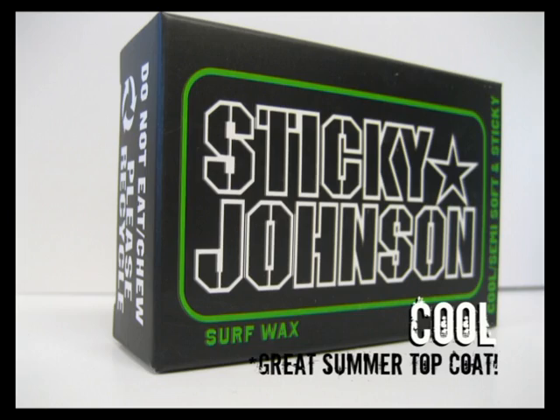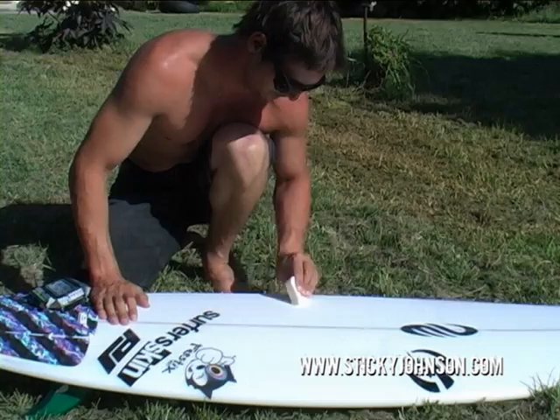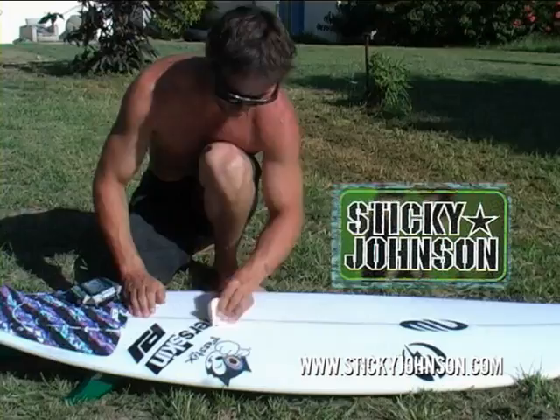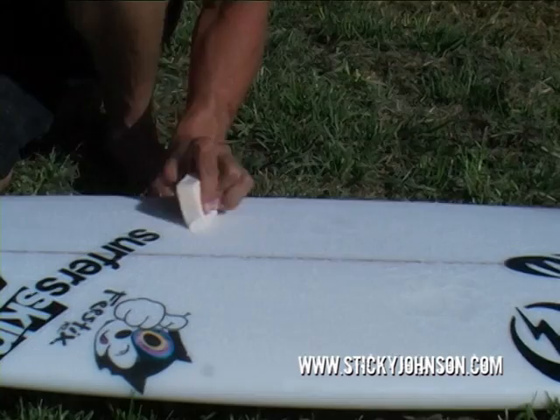After you've got a pretty good base of little beads, change over to Sticky Johnson's Cool Water Wax, which is a bit softer. Now you just do small circles over the base coat that you've already got, going over the base that's already there. This should bring up your beads even better and make them super sticky.